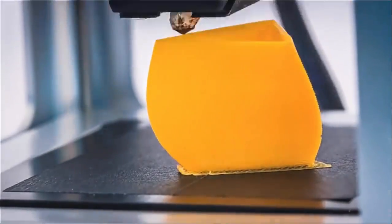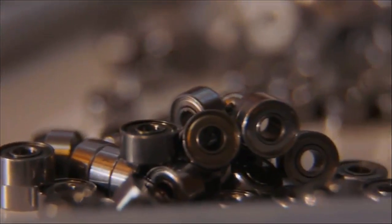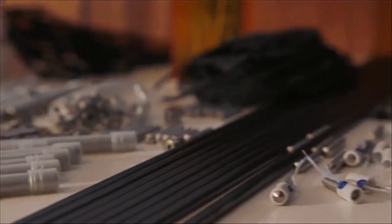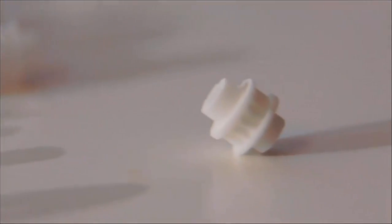In addition to reducing the size and the weight of the box, we also reduced the power consumption by about a factor of 10 compared to professional 3D printers. By making it more power efficient, you basically reduce the costs of every component — it becomes lighter, the electronics become more affordable, everything drops.